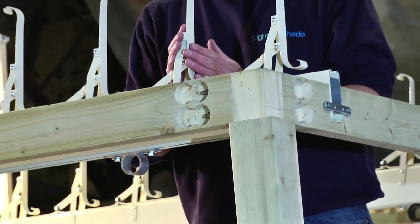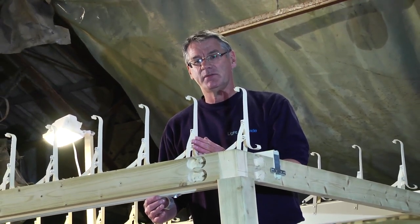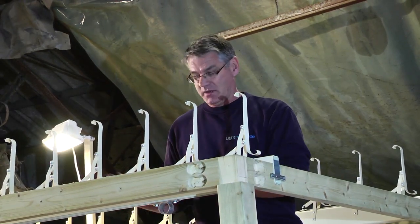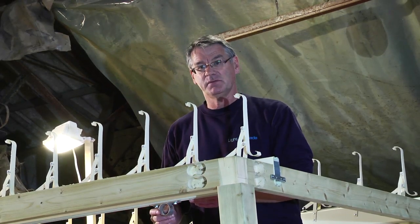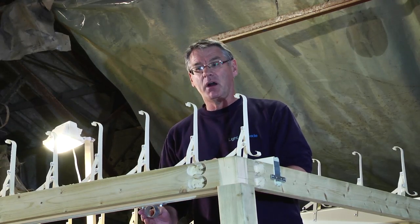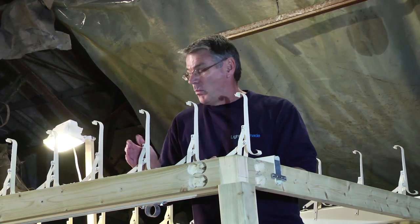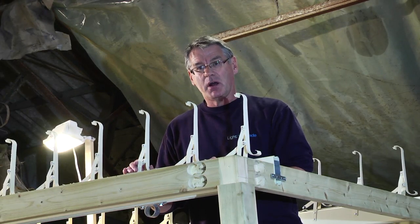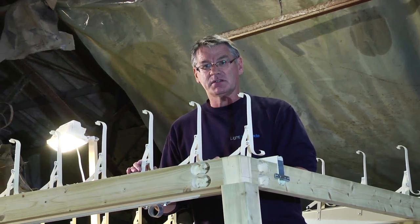Move the louver brackets into the open position, because now we want to identify where we want the turning handle to go that's going to operate the mechanisms. That can go anywhere you wish on your structure — there's not a fixed position for it. On this particular roof, we're probably going to put the bar about that distance in from the end of the structure. In a moment we're going to introduce the turning bar and also the adjuster that's going to open and close the roof system.